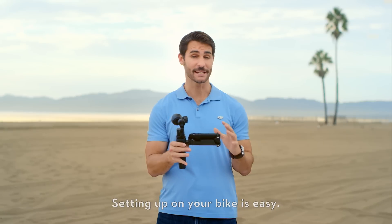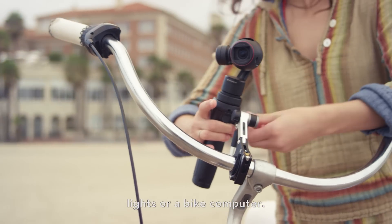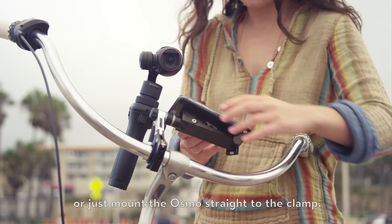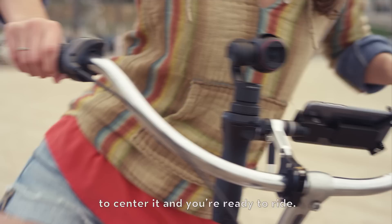Setting up on your bike is easy. Pick a spot close to the center of your handlebars and clamp on the mount just like you would lights or a bike computer. If you want to mount your phone as well, you can attach that piece too, or just mount the Osmo straight to the clamp. Once you're set up, double tap the trigger to center it, and you're ready to ride.